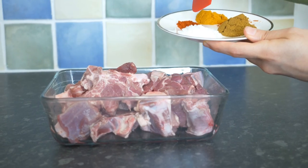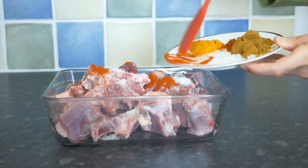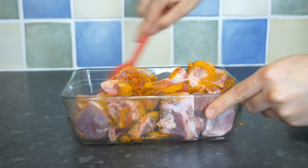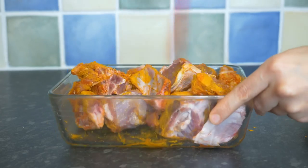Now marinate the meat with one full spoon of sea salt, one teaspoon of chili powder, and one full spoon of turmeric. Mix them thoroughly so that the meat absorbs all the flavors for about 20 minutes to half an hour at room temperature.